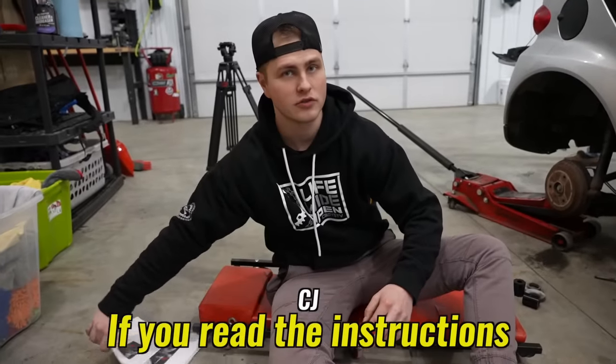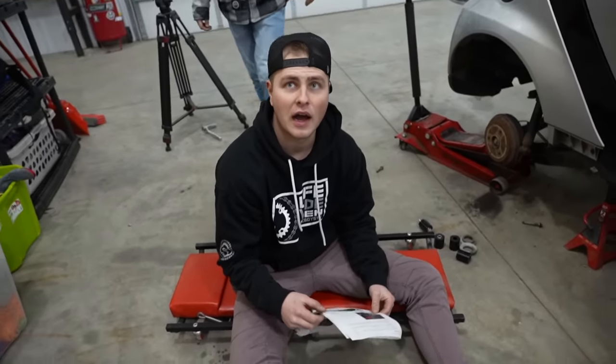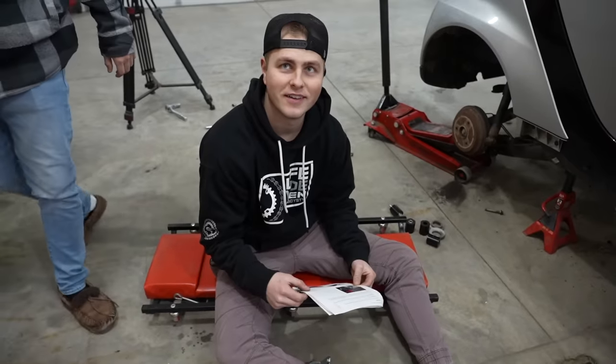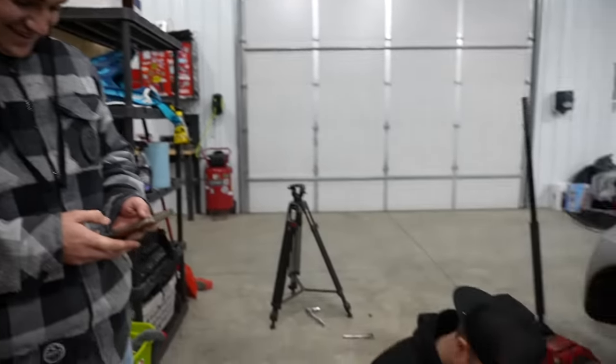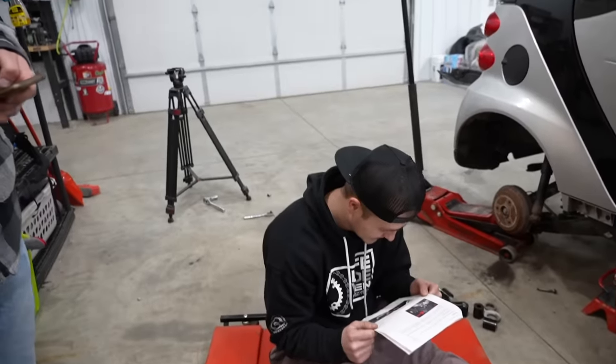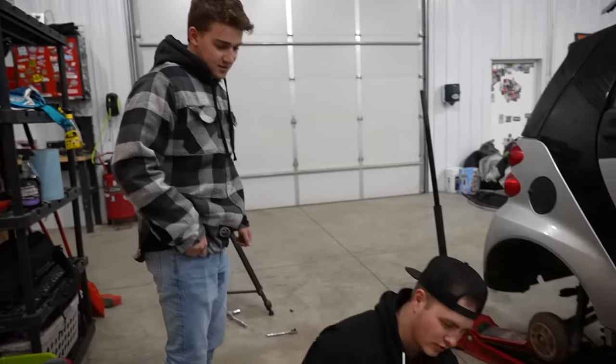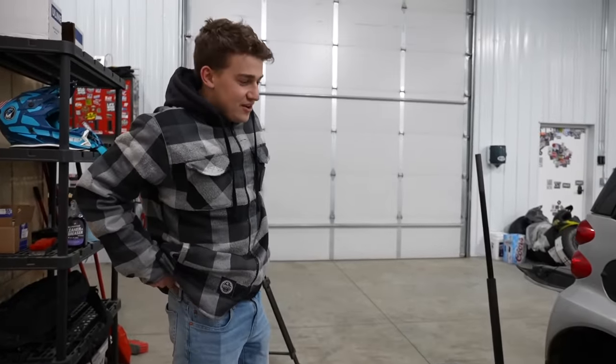Basically, if you read instructions it usually goes a lot better too. There comes a point — at least I'm a little bit older than you guys — where you just start reading directions. You can't let your ego take over anymore. I just can't read, that's why I'm trying to learn right now. They should have used more pictures and more arrows. What company doesn't put instructions on YouTube these days? I have a feeling they probably sold like four of these kits — that's probably not too much of a hot item.